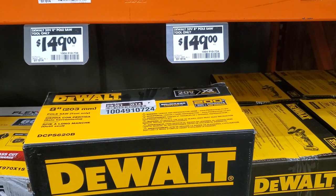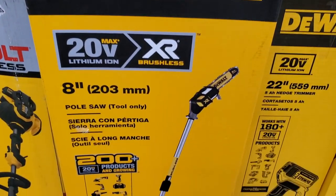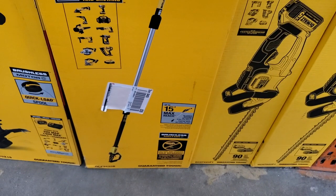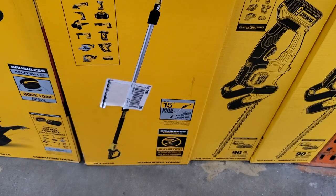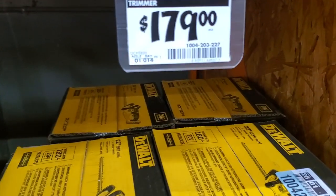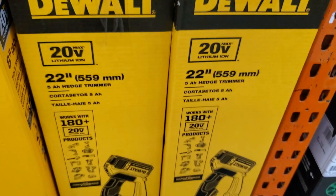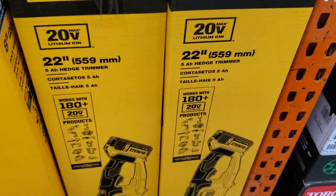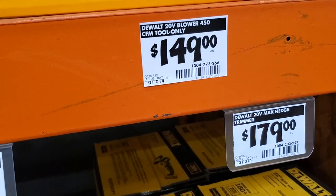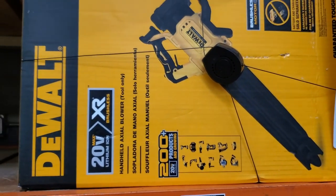$149 for the pole saw — 8-inch, two only — with a max reach of 15 feet standing by yourself. Then $179 for the 22-inch edger, looks really nice. And $149 for the 20-volt blower, that's tool only.